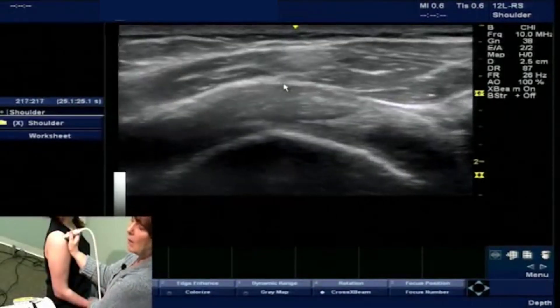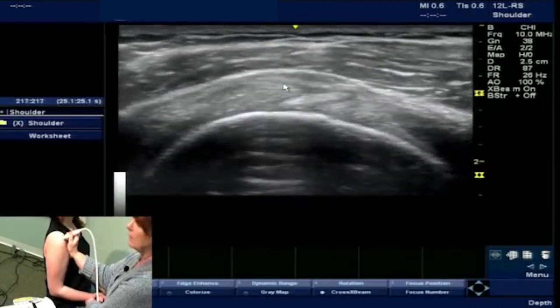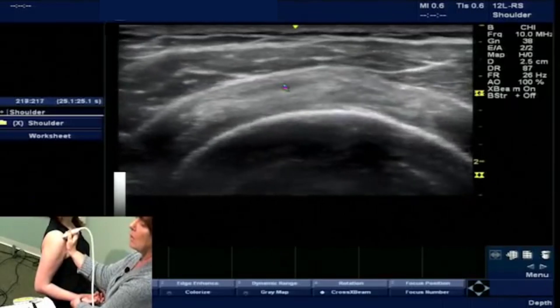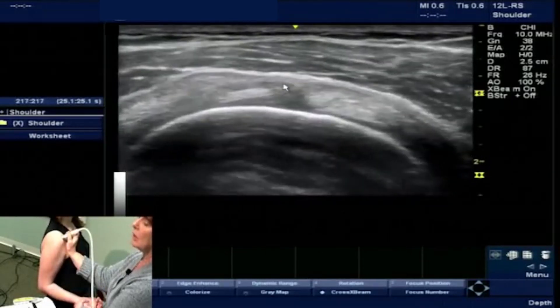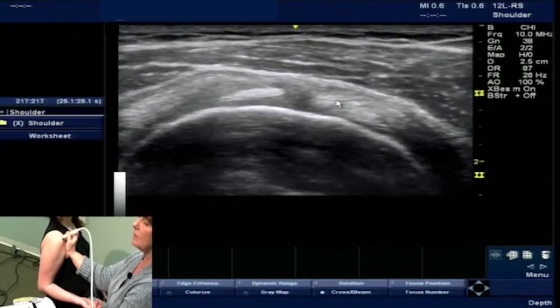In order to visualize the rotator cuff interval, we want the palm turned up and the elbow flexed to 90 degrees. We're going to shift the elbow posterior and externally rotate the arm, which will bring the subscapularis into view.